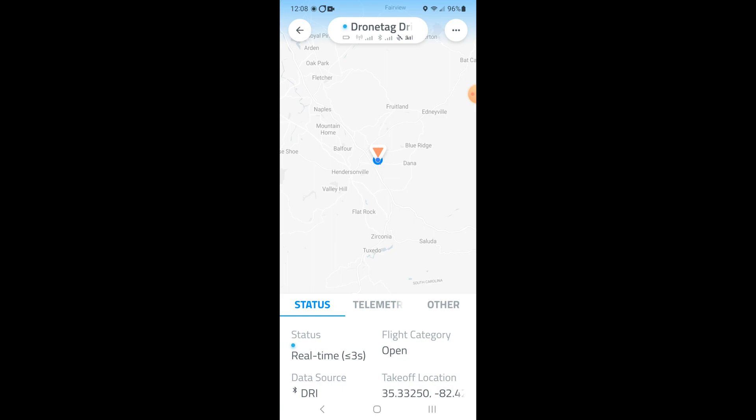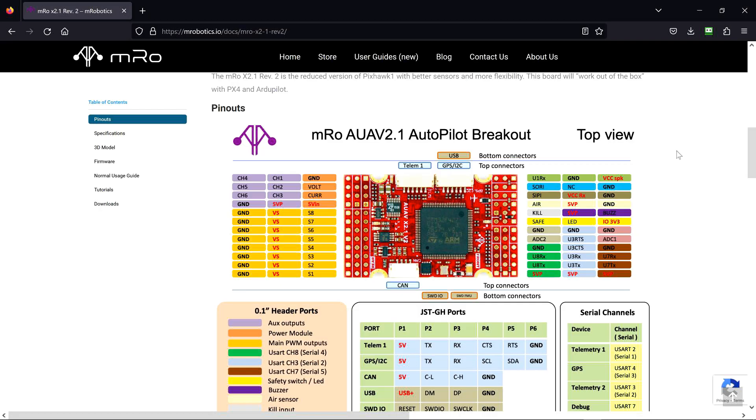Here on the pinouts for the MRO flight controller, right over here is where I picked up 5 volts, transmit on UART 3, and receive on UART 3. There is a second full serial channel in this controller with clear-to-send and request-to-send on UART 3, in addition to the telemetry one. So this is a pretty cool controller.